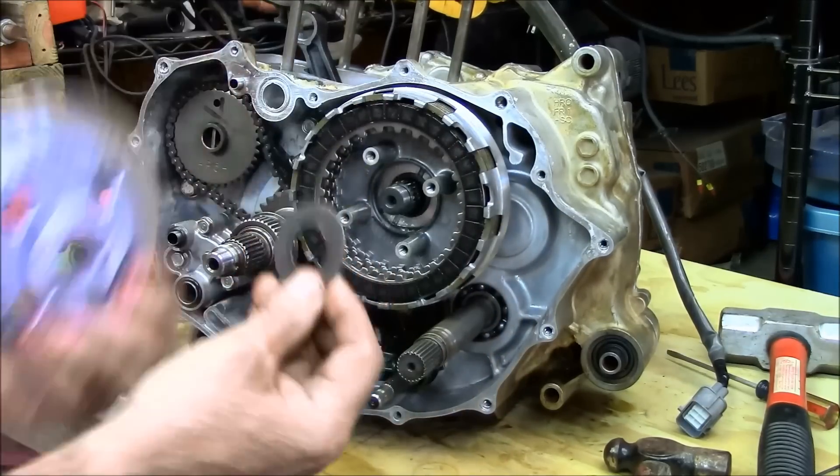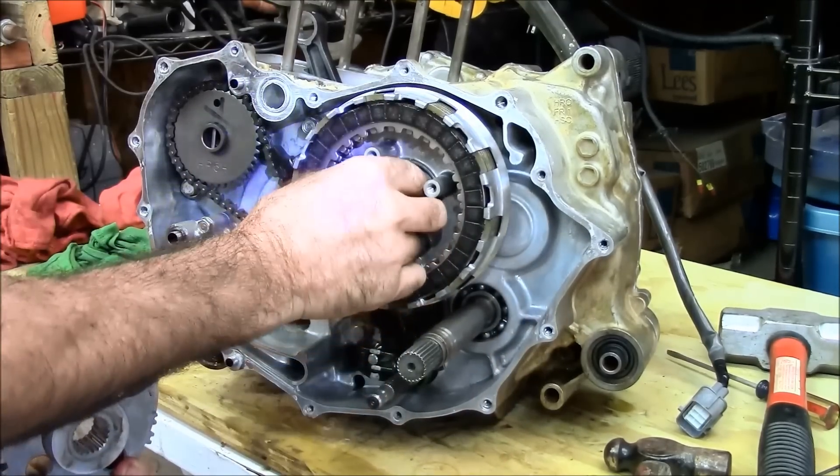You have one more shim. It's on the back of the inner clutch hub. Go ahead and put it on now and slide it all the way up.